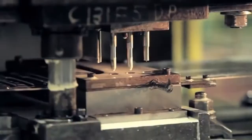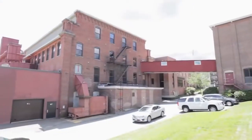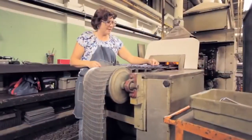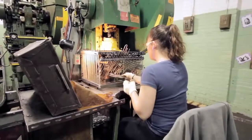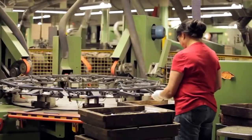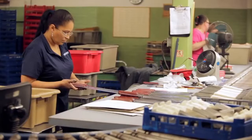Dexter is the largest manufacturer of professional cutlery in America. Our Southbridge, Massachusetts factory has produced the finest quality cutlery and developed technological advancements since 1818. We take pride in every knife we make. That's why each knife we produce is tested for quality and performance before it reaches your hand.